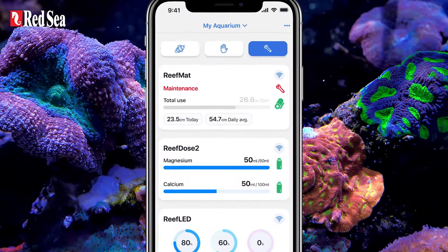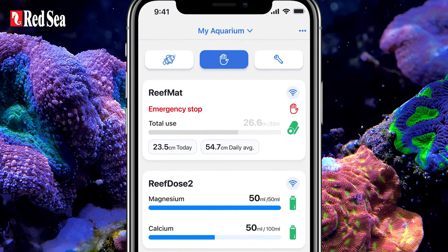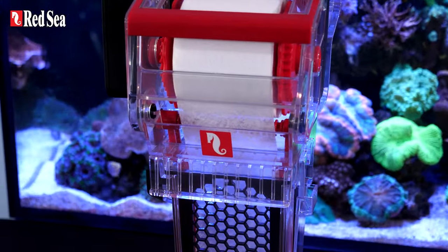And of course, ReefMAT is connected to the ReefBeat quick action buttons for maintenance or emergency shutdown. The ReefMAT 250 — the game-changing roller filter.